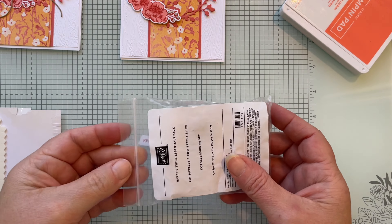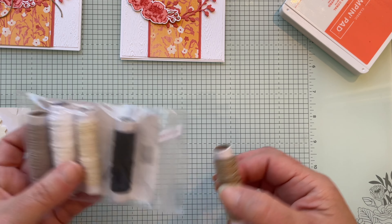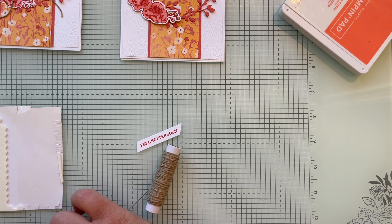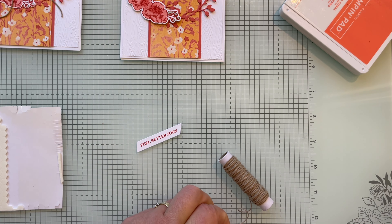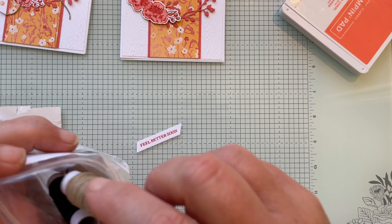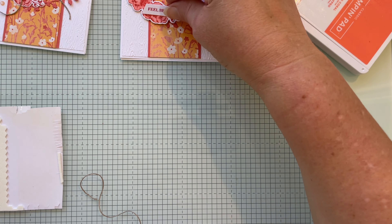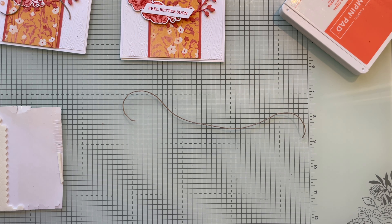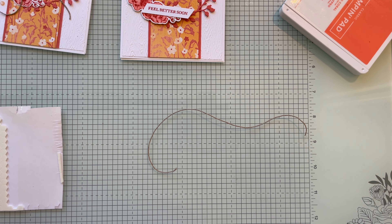Also grab the Baker's Twine Essentials Pack — we're using the Crumb Cake color. Cut about 25 centimeters of twine; that gives you enough room to make a nice bow. I like to wet the string first so it stops curling — I'll just go do that and be back.